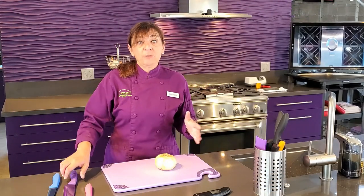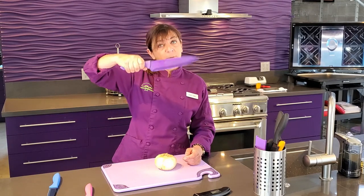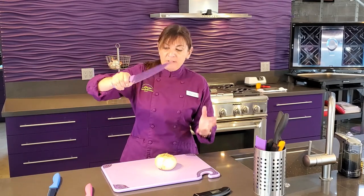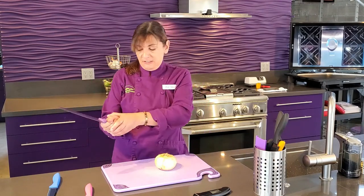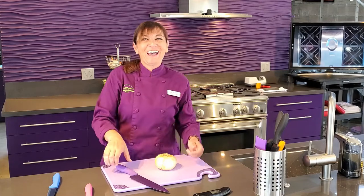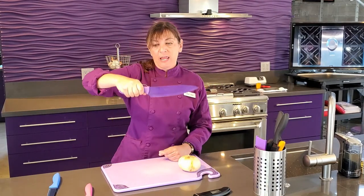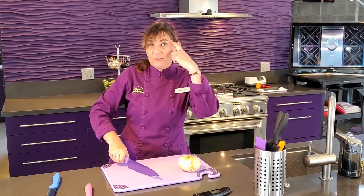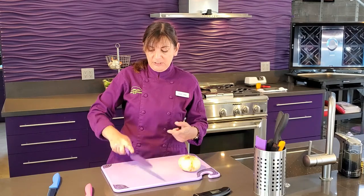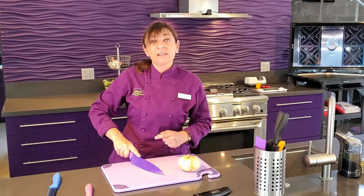Now we're going to talk about the proper way to hold a knife. Most people grab the knife by the handle naturally, because that's how we pick up our purses, suitcases, or baseball bags. But a knife is not made to be held this way. It's very unstable, and your brain will say this is too unstable — you'll naturally want to put your finger out and point. But again, it's unstable and dangerous.